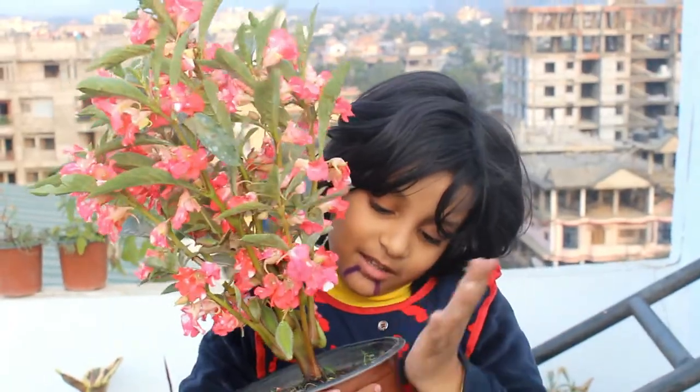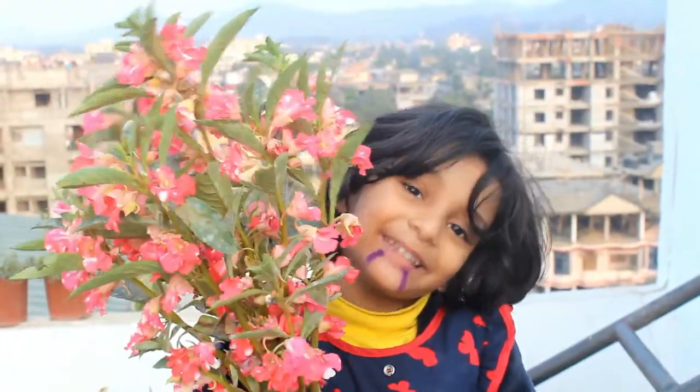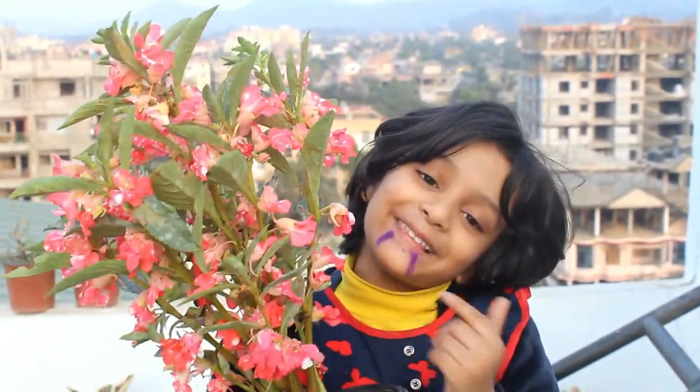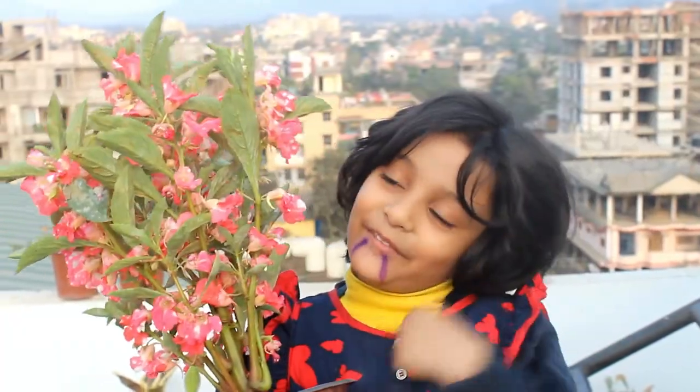I hope you found this video useful, and if you did I would really appreciate if you give it a like, share it with friends, and subscribe to my channel if you are new to Gardening Upbeat. Thank you so much for watching — really appreciate it. Take care and enjoy!